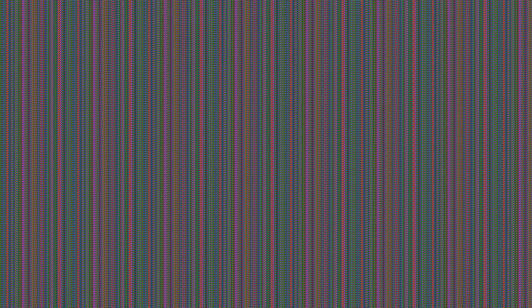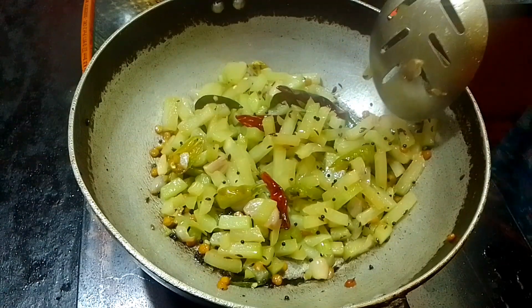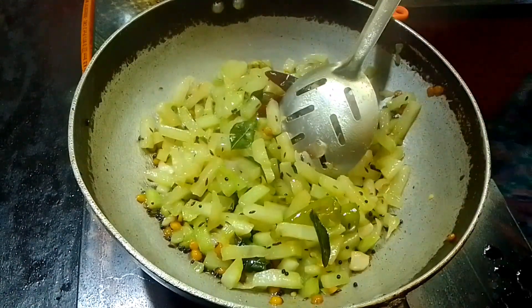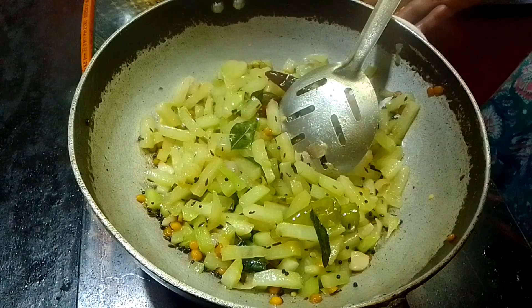If you want the honey, you will also like it in an oven at the food court. I will cut it in 1-2 minutes. While I'm going to cut it now, I will cut it down. I'm going to cut it in a bit.